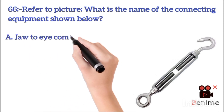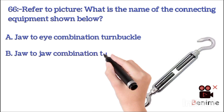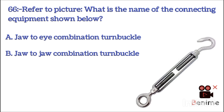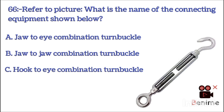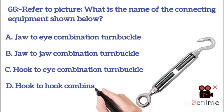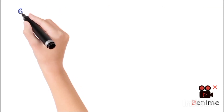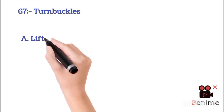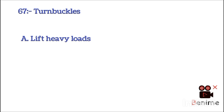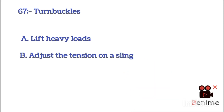A. Job to job combination turnbuckle. B. Job to job combination turnbuckle. C. Hook to eye combination turnbuckle. D. Hook to hook combination turnbuckle. The answer is B. Here we load up here. B. Adjust the tension on the sling.